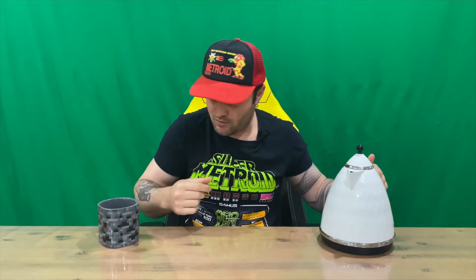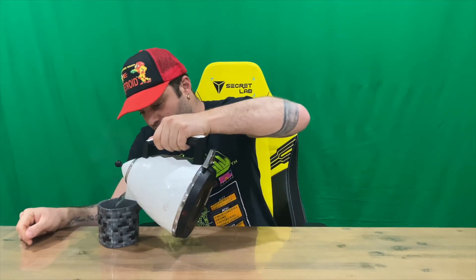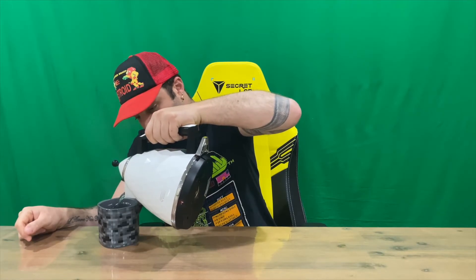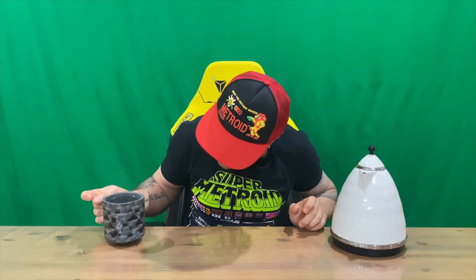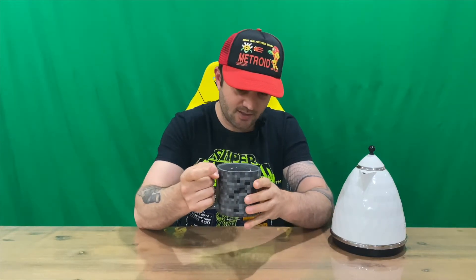Welcome back guys — got the hot water, so we'll pour it straight in and we'll see how long it takes to change and what actually happens during the change. As you can see, it's pretty much gray and black at the moment, and the walls are quite thick, so it might take a little bit for anything to happen.